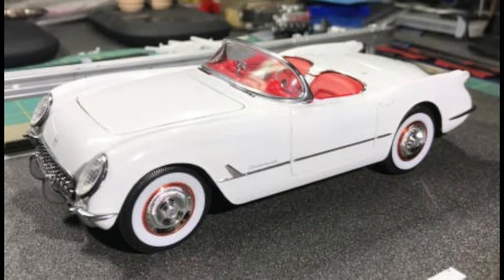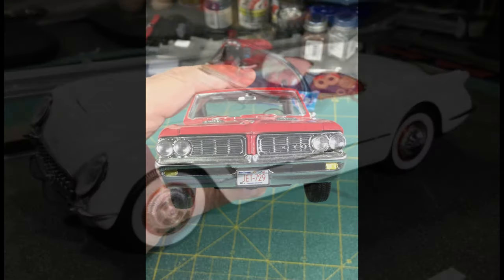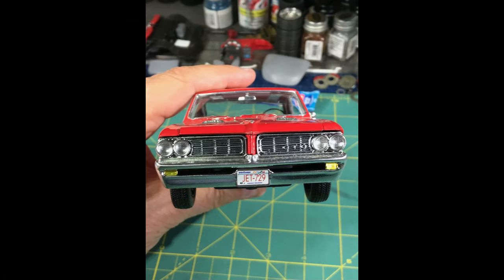This 53 Corvette is totally out of box, and all the chrome was stripped because it just didn't look scale. So I went back and did it all in All-Clad chrome. And I think it turned out really good. Now this GTO — the bumper is All-Clad chrome. The grille, all of the grille work is polished aluminum.